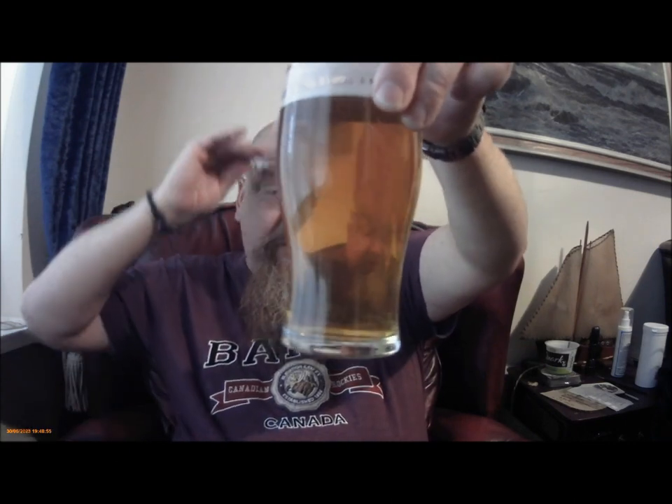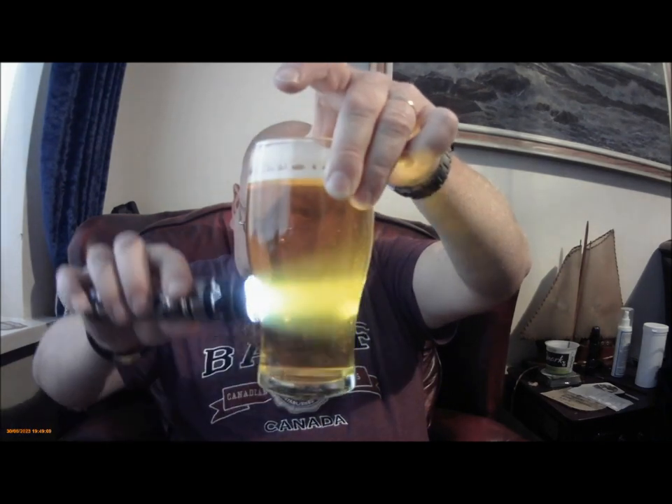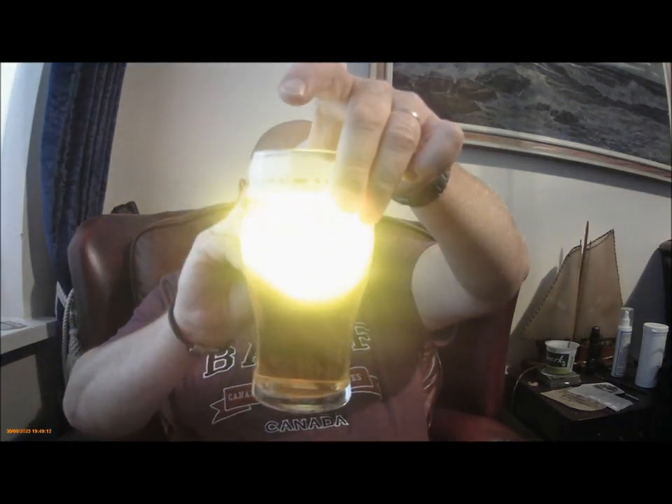It's polished clear — you can see that — a light straw colour. It doesn't really hold the head; it's dropped to a cap already and tends to lose that. It holds barely a ring. It does produce some lacing on the glass but not much. It starts off alright but by end of pint it's virtually non-existent.